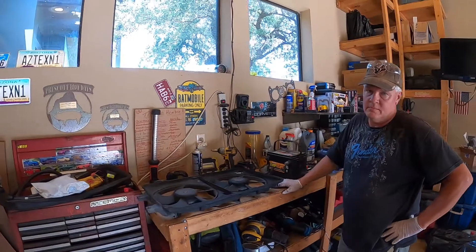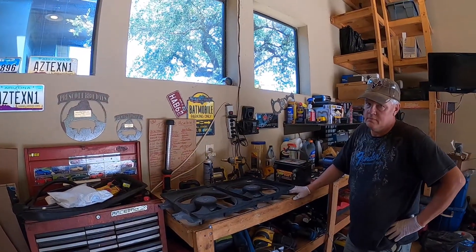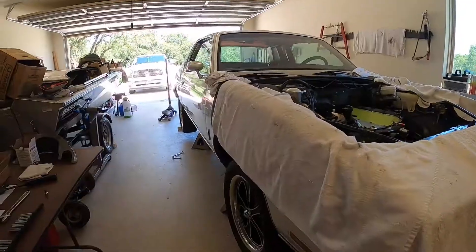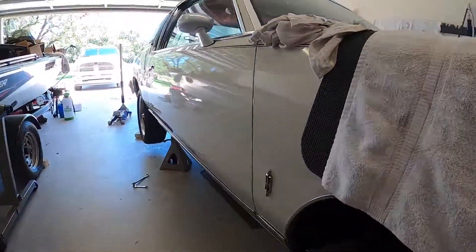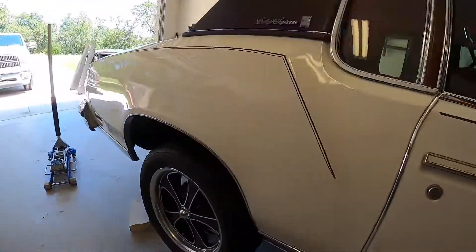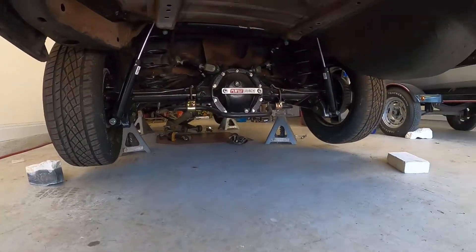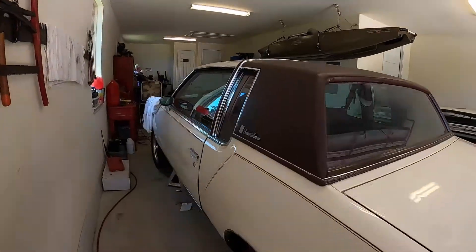Those of you who have not met my father — we call his car the white knight not only because it is indeed white, but because he is very particular about how things go together. His car, garage, and everything about the experience is very, very clean.